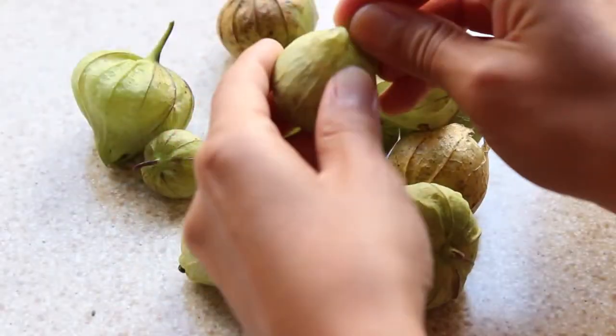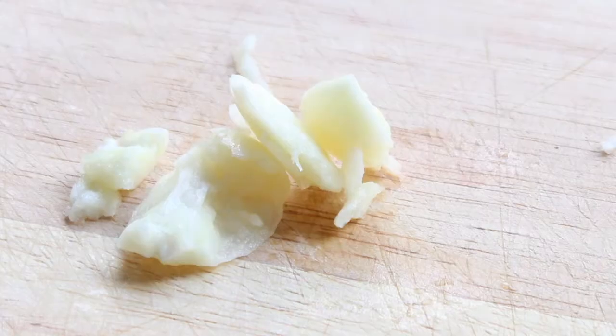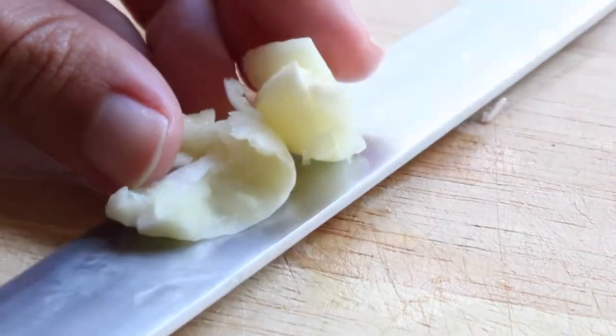To start, I remove the husks from my tomatillos and place them into a bowl. Next I smash one clove of garlic, remove its skin, and place it in the bowl alongside my tomatillos.